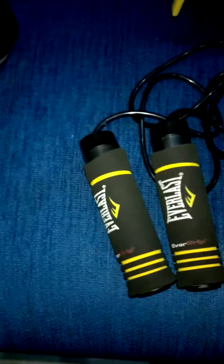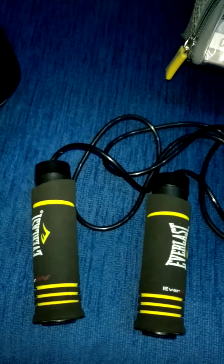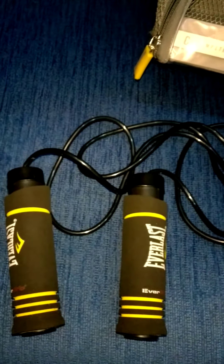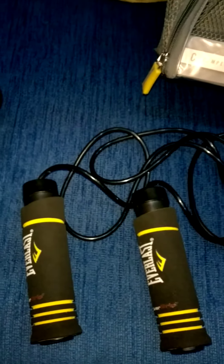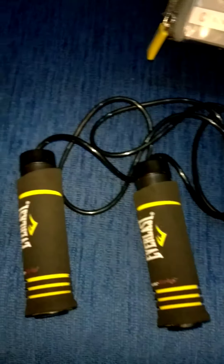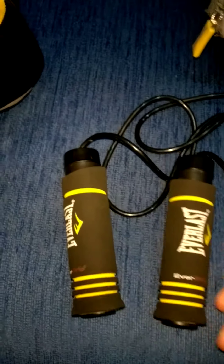This is a weighted jump rope — it has weight inside, which makes it heavy. When you jump, if you have fat in your abdominal, your waist, or under your arms, this weighted jump rope will burn that fat. It will give you double — actually triple — the benefits of a normal jump rope.